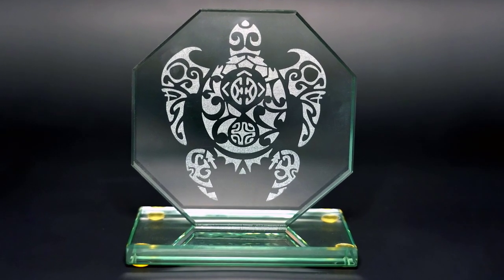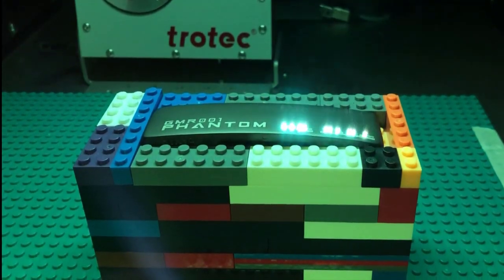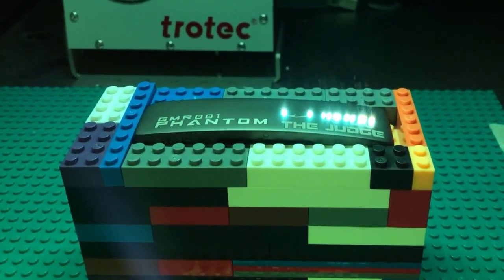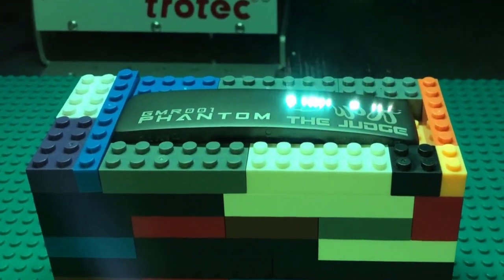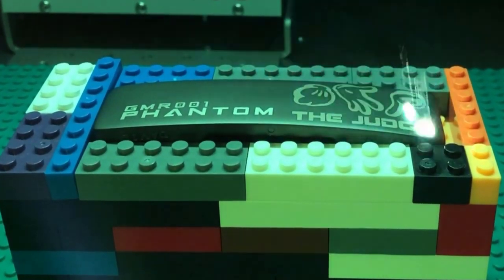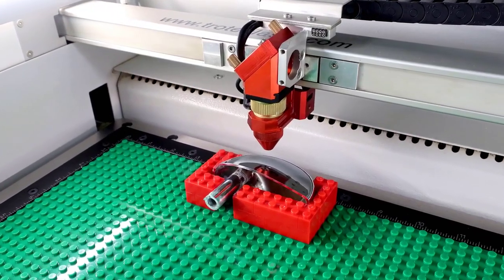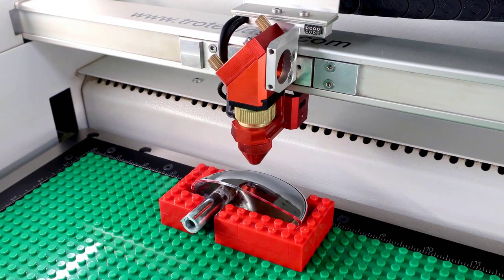This method can be used in flatbed laser machines as shown in the previous example, but can also be used with Galvo fiber lasers, as you see here, using Lego blocks to hold a golf putter head in place as the fiber laser marks the metal. When finished, the blocks can break down and be reused to create new templates, wasting no materials.